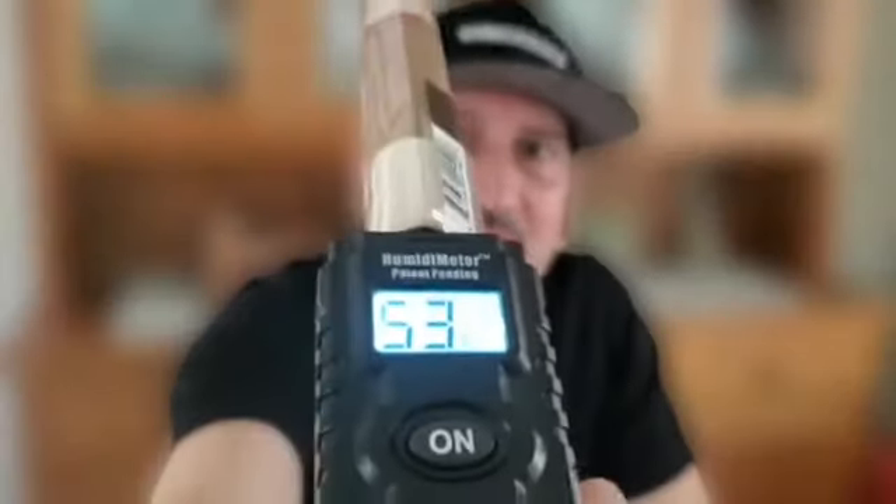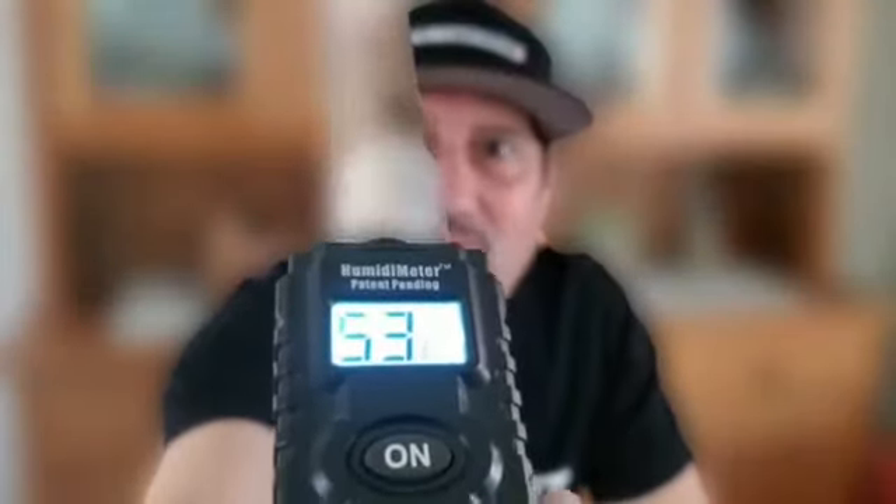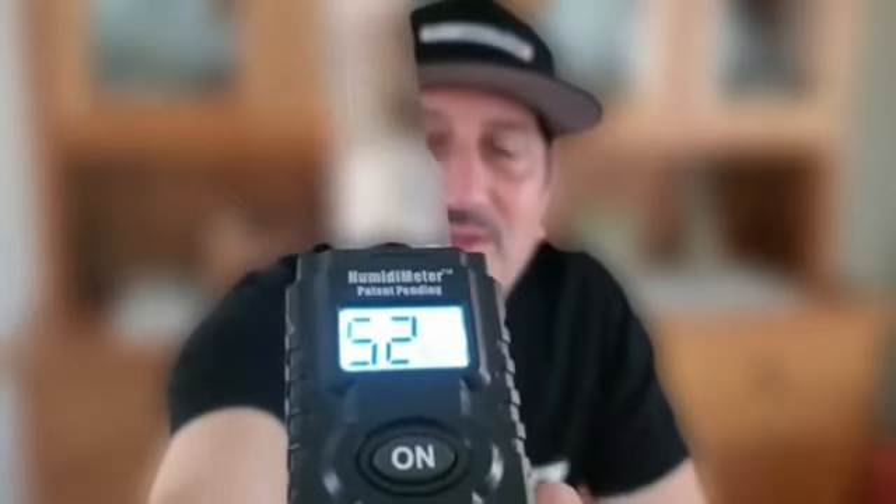So with this tool or device, you simply press the button and poke it into the cigar that you just received. In this instance, it's an AJ New World, and you can see already how dry this cigar is. I will not smoke the cigar this dry, so I will put this in the humidor for a couple of weeks and see where it is at that point.